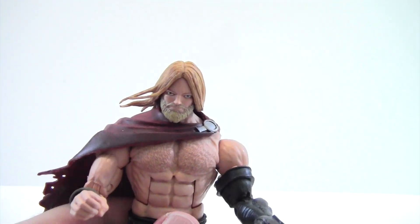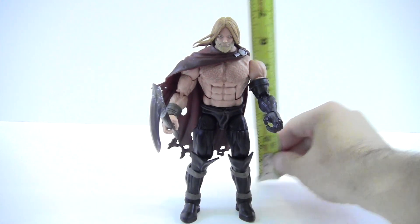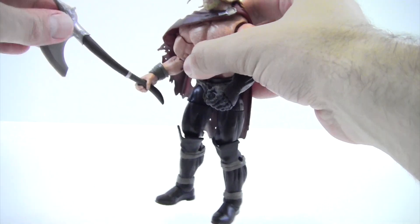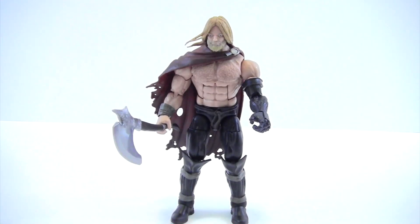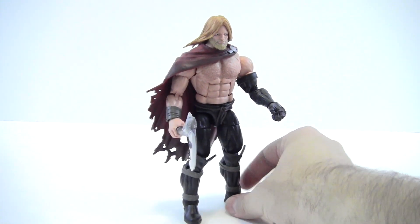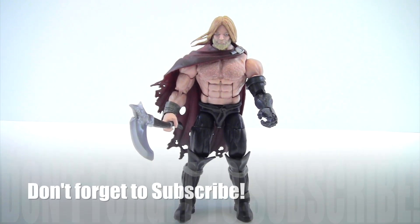Odinson stands just a hair under seven inches tall. He does hold the axe reasonably well — you just slide it into the top. Overall, a very cool figure. Not my personal favorite but still a fun figure with really nice paint applications and great overall detail. That shoulder peg on mine makes me a little nervous, but otherwise I have zero complaints — joints are great, paint applications are clean, no derpy eyes. Just overall another great figure from the set. Leave a comment, hit the like button, and subscribe if you haven't. Hope you guys have a great night — take care!